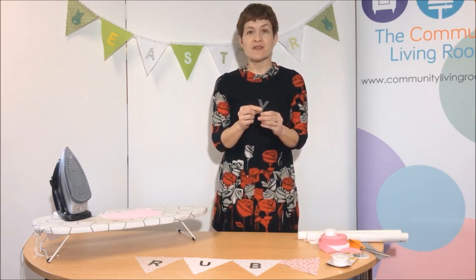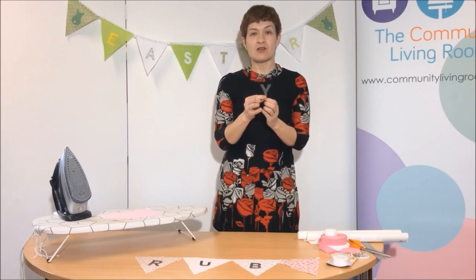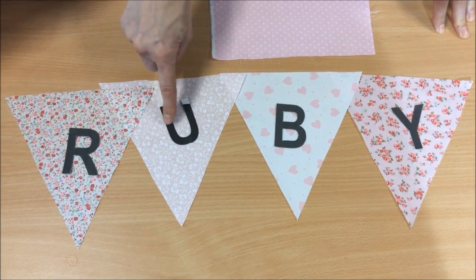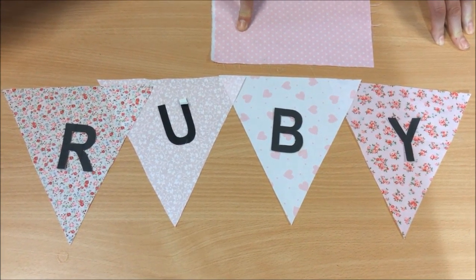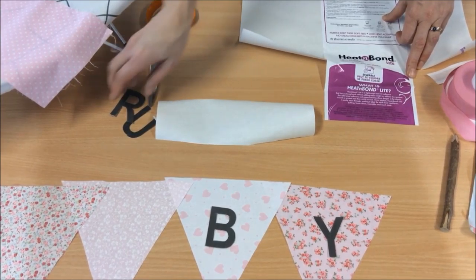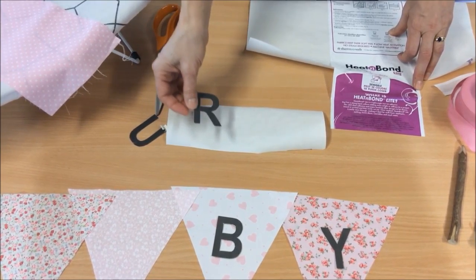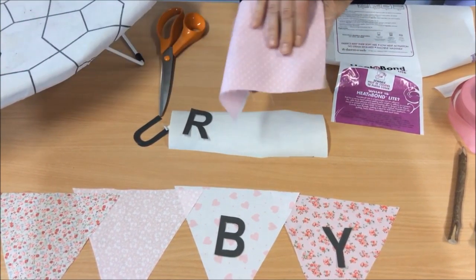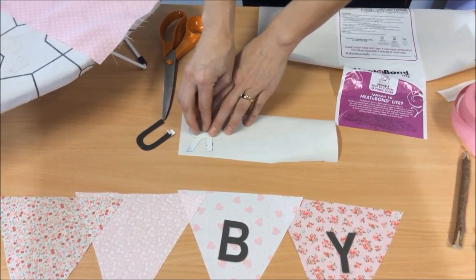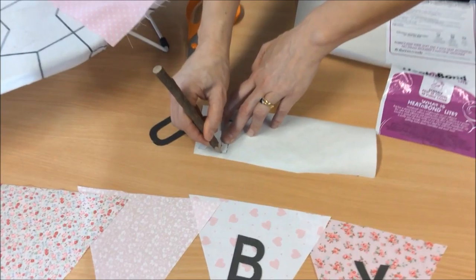The next job now is to put the letters onto the flags. Of course you don't need to put letters or pictures on the flags — it's entirely up to you. But I have got here an R, a U, a B and a Y to spell out Ruby. I've made these templates by going onto my computer and using the Word facility to print out the letters, and I've just stuck them onto the back of a cereal box just to give them some strength to help me cut out the patterns. So here are our four flags and I have my letter templates ready to go, along with the fabric that I'm going to use to make the letter shapes.